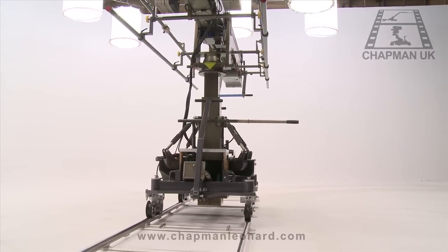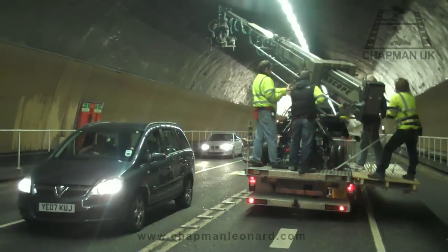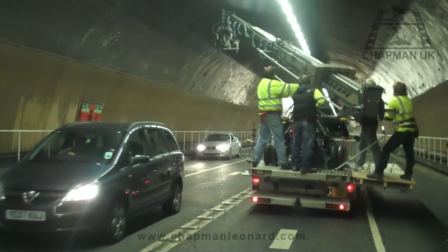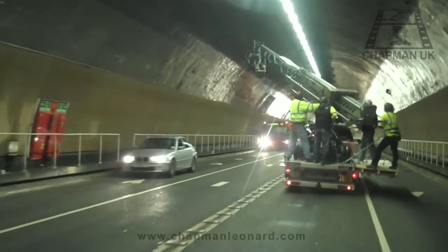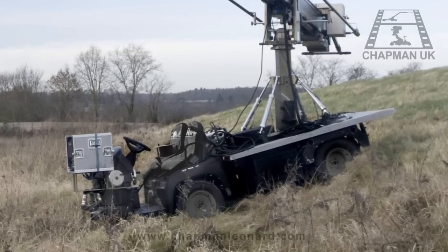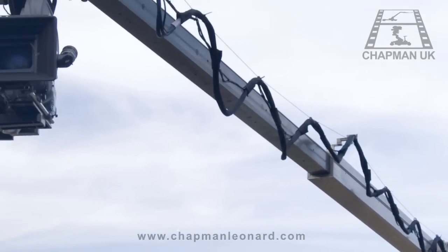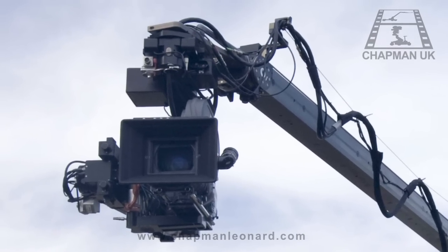The Hydroscope's flexibility doesn't end there. It can be easily adapted for operation on a number of vehicles, including its own bespoke tracking vehicle, the Raptor. Designed specially to work with the Hydroscope range, the Raptor is exclusively available through Chapman UK.